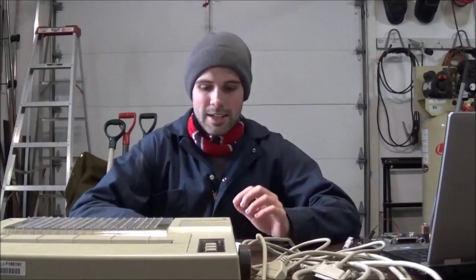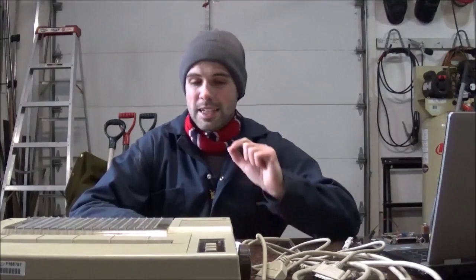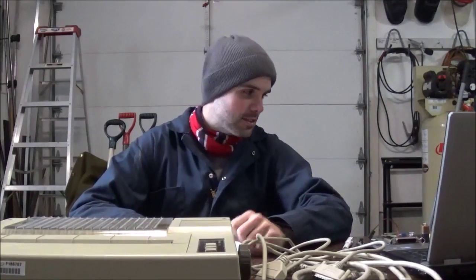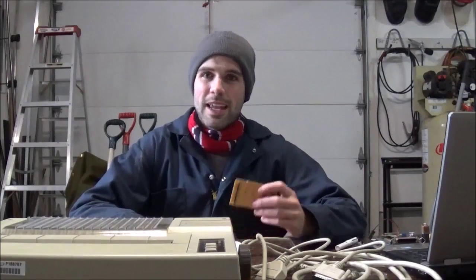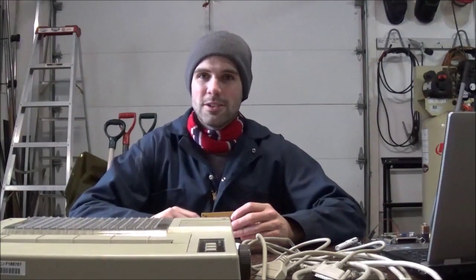So that's a pretty rushed overview of the hardware of the printer. In the next video we're going to look at how to exactly interface with this, and construct a small interface board that will allow the Arduino to talk to the pins on the printer.